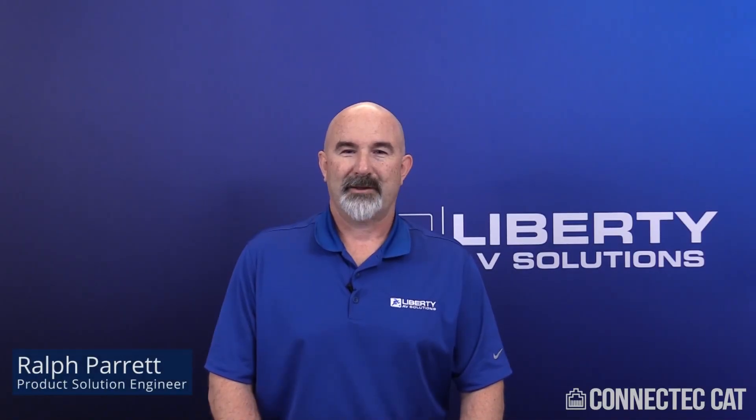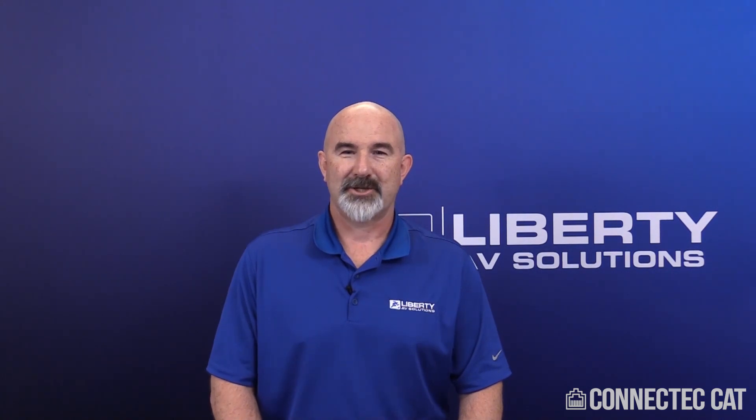Welcome to this product demonstration training video on how to terminate a CAT-6A keystone jack onto a CAT-6A shielded cable.